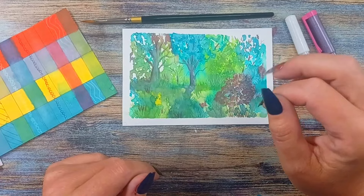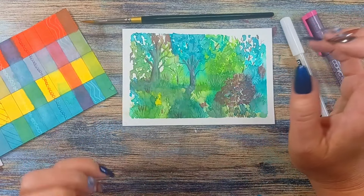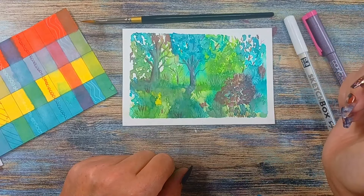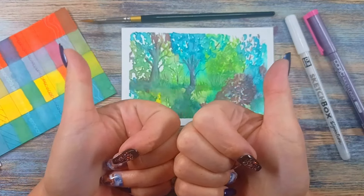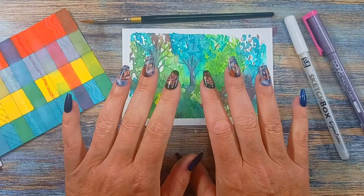I can see doing a really neat fall background with oranges and reds and burgundies and all that good stuff — I think it would make a really interesting fall foliage picture. Anyway guys, I hope you enjoyed today's video. If you did, please give it a thumbs up, do all the good things, comment down below, and I'll see you in my next video. Bye!